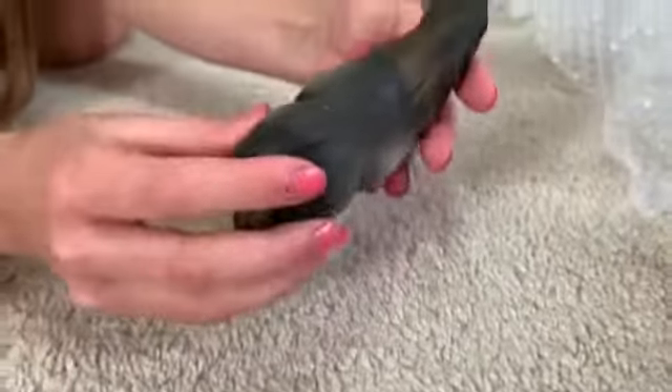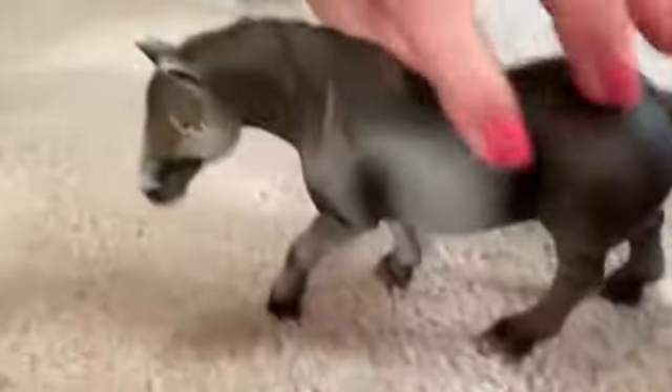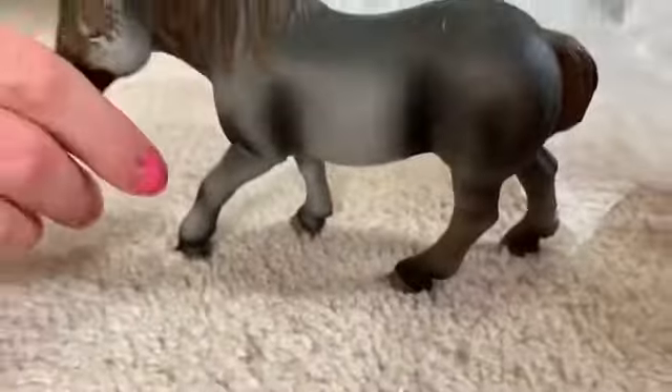Oh my gosh, this one is so big and tough. She's giant, she's huge — look at that belly. She's like a giraffe horse. She looks old too. Look at that belly. Okay, on to the next one.